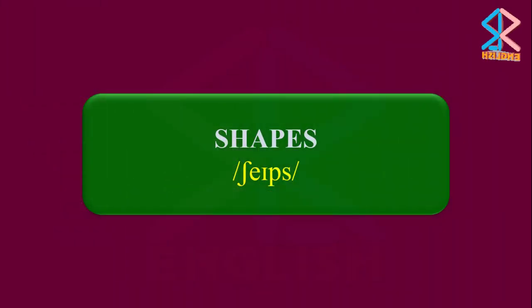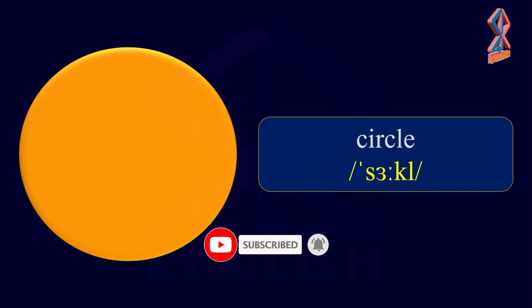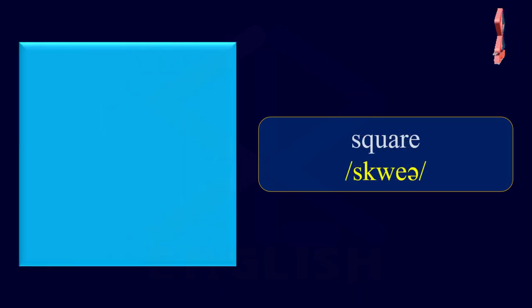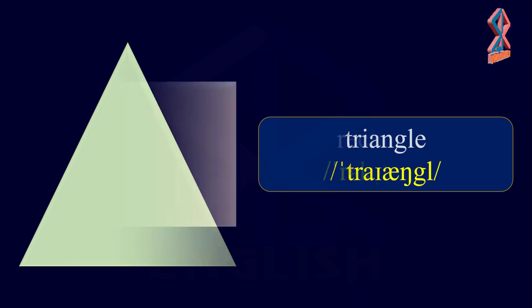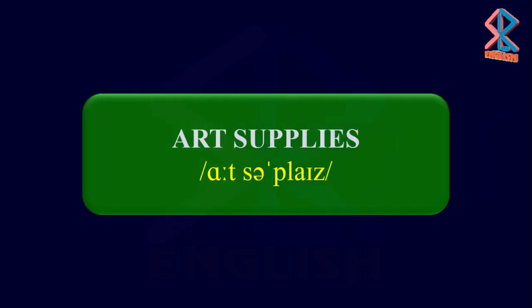Shapes. Circle. Square. Triangle. Rectangle.